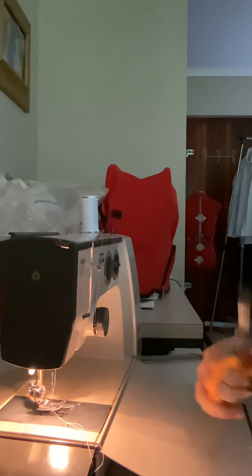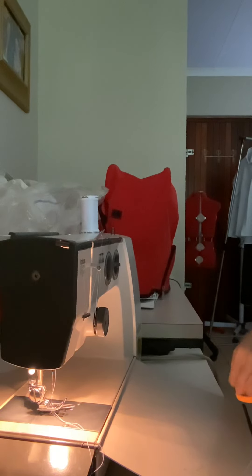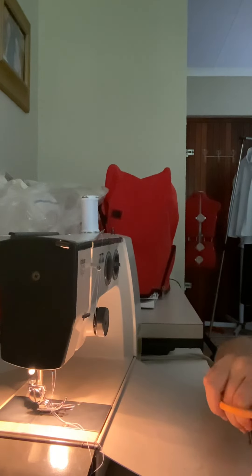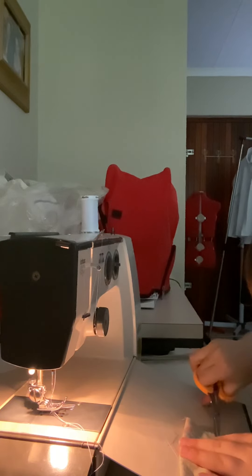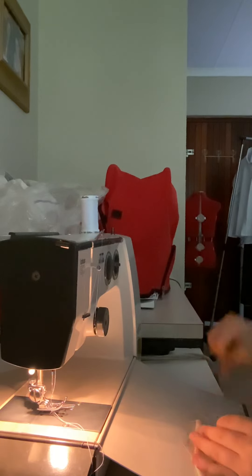Remember when you sew inside out, it looks bigger when you're busy sewing it, but when you are finished and you turn it around it's a lot smaller. That's why you always have to make sure what you're sewing is huge so it's big when you are finished.